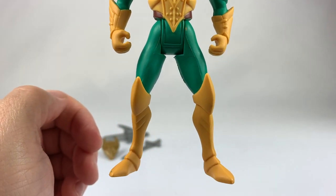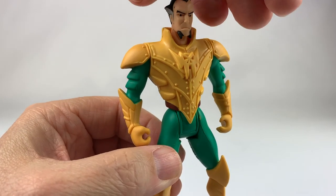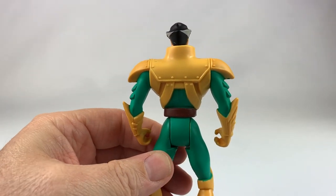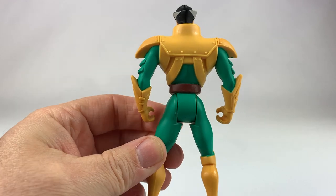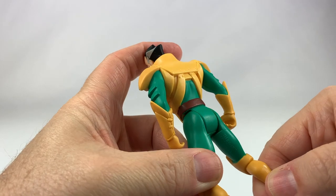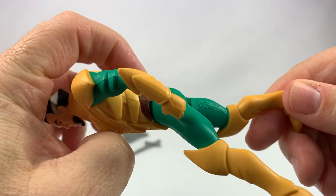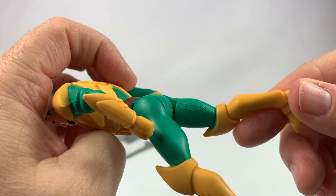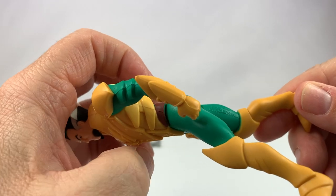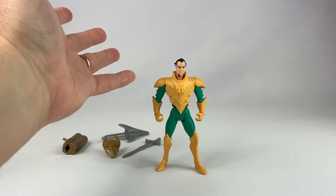Let's get a good look at the figure from head to toe. We'll flip him around so you can look at the back of the figure. If you're looking for any copyright information, you can see it on the leg right there — copyright 1995 DC Comics Incorporated. So this figure is pretty cool.